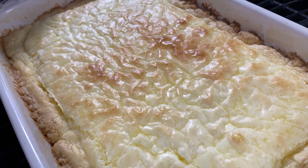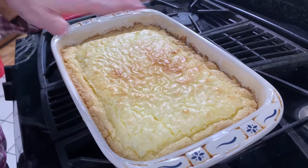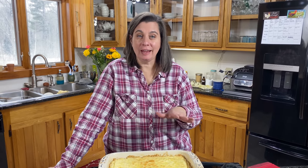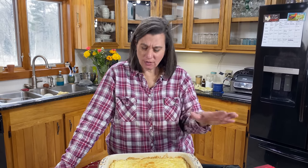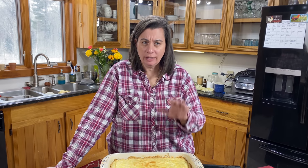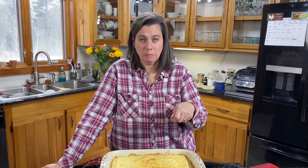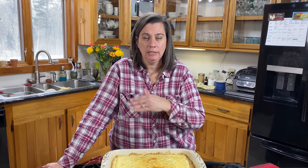When it's almost set, it will be a little jiggly — it will settle down, rest, and actually sink down, and that's okay, that's exactly what you're looking for. Don't even touch it for at least 30 to 45 minutes; let it cool down and settle. Then you can sprinkle some powdered sugar on top, cut it, and serve it.